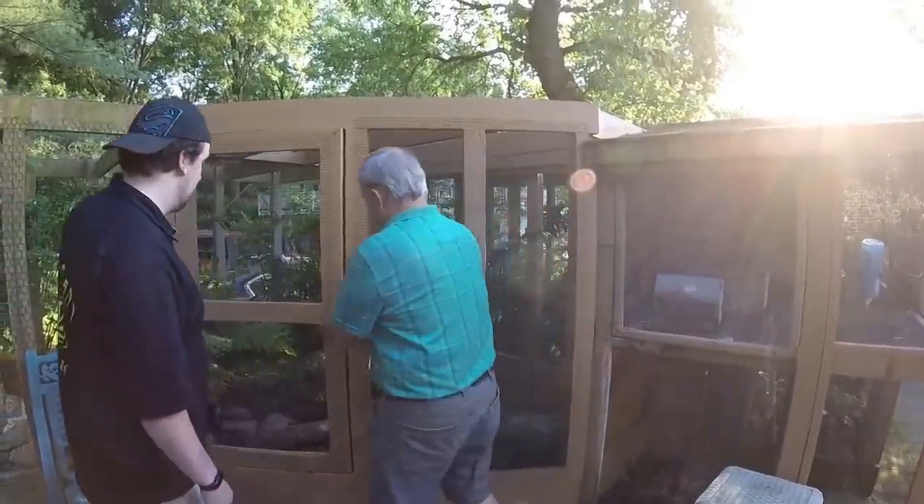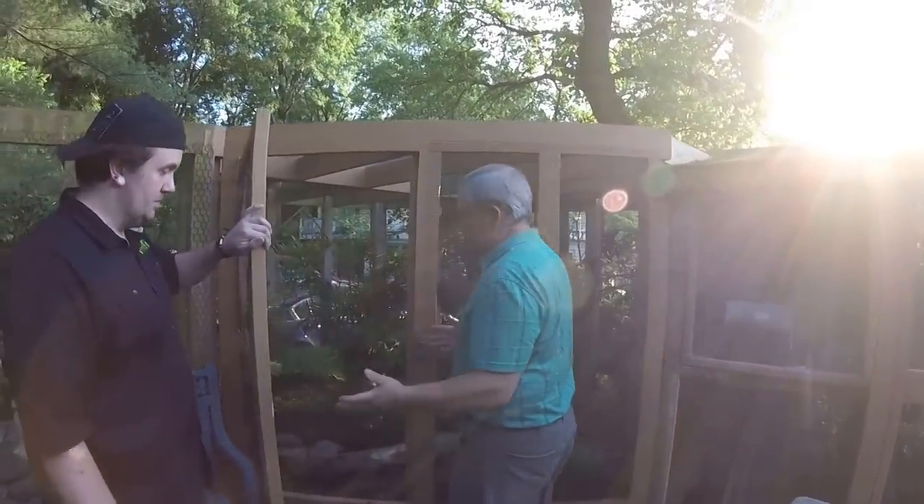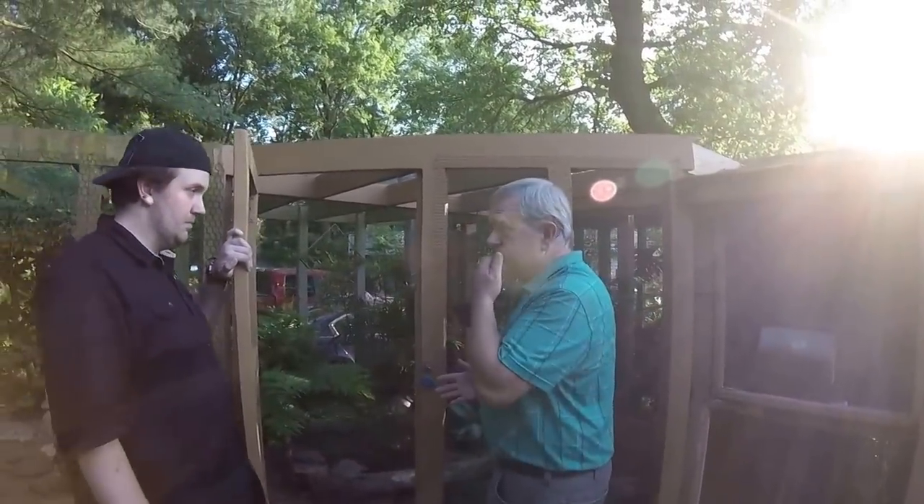And last but not least, you've got to worry about the top, because anywhere you're at you've got predators coming in — raccoons, possums, and such.